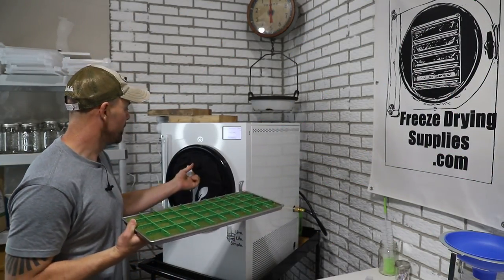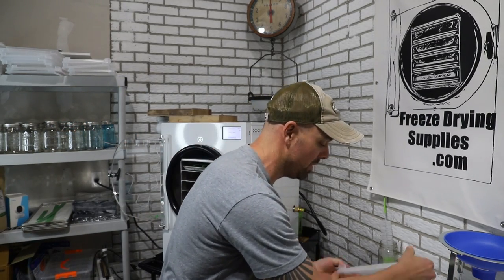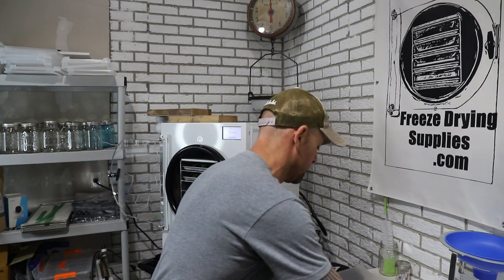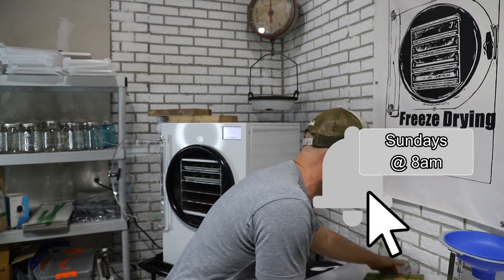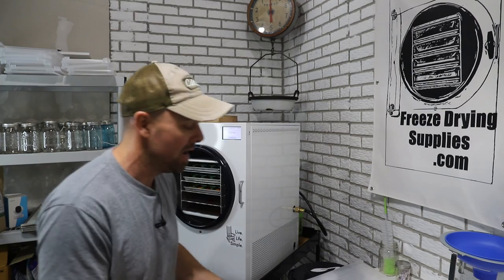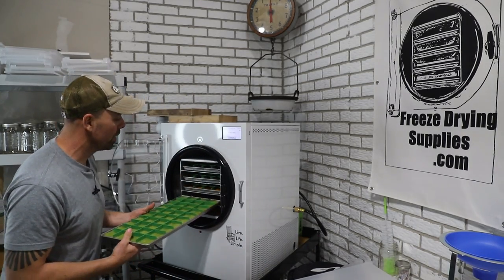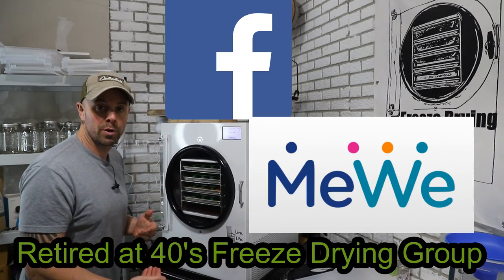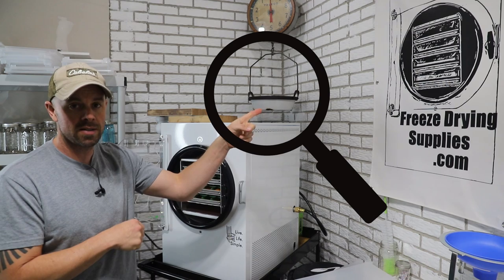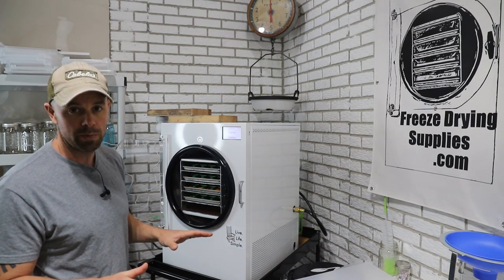Our freeze dried baby food is all good and solid frozen. Remember to subscribe if you have not already — we do mostly freeze drying on this channel and other related topics. Don't forget to hit the bell to get notifications, which for us is every Sunday at 8am. If you are interested in freeze drying or just got your freeze dryer, join our Facebook group or our MeWe group — those are awesome free resources where you can search all the old threads and information ever discussed.